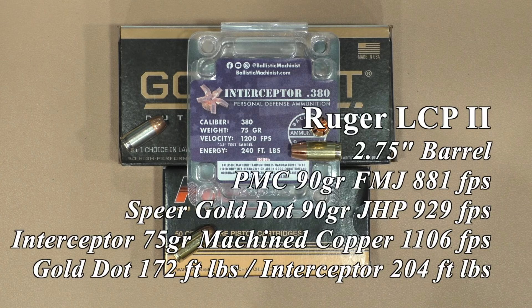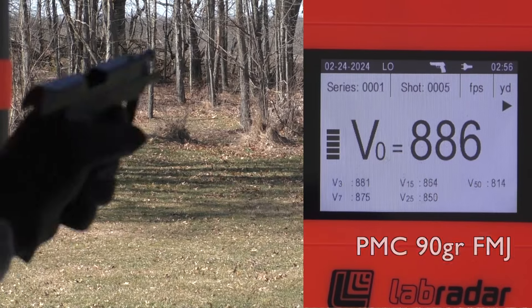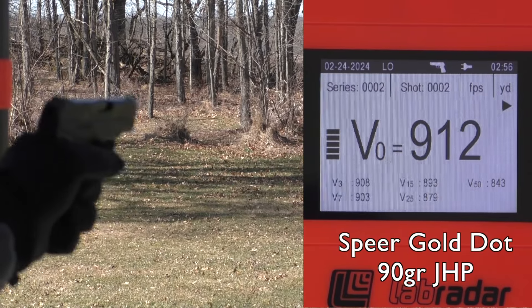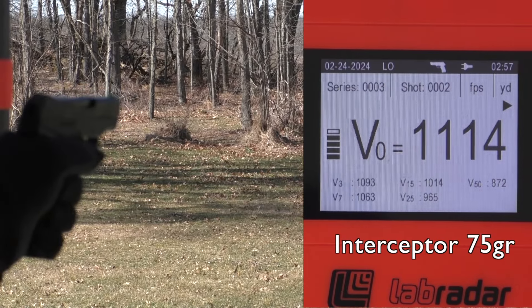Moved up to the Ruger LCP2. On the very first round of the interceptor I did have to tap the back of the slide again — this gun is rather dirty — but after that it ran everything just fine. 19% better energy at 204 foot-pounds compared to the Gold Dot.